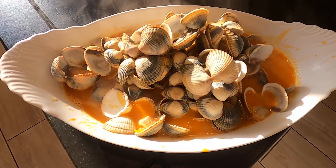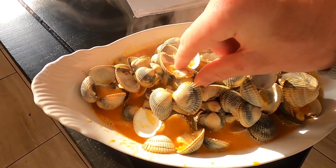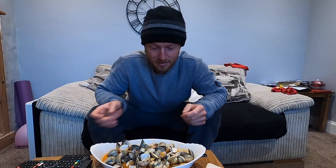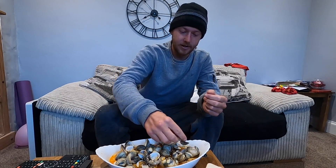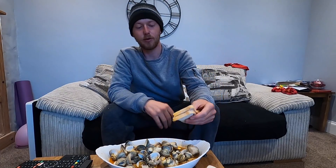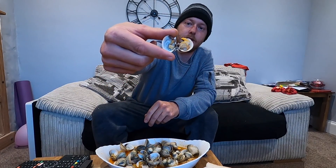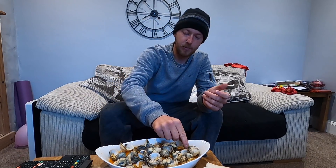This is looking absolutely delicious, can't wait to get tucked into this. All we need now is another bowl to put the empty shells in. You can see how big and chunky these cockles are — beautiful. This is smelling absolutely amazing, really been craving cockles. Another way to eat them — get a bit of that juice in the bottom shell. That's absolutely amazing. You always get that little smoky flavor from the smoked paprika, it always goes well with seafood. Look at the meat inside the shell — anything over an inch is a decent size to take home.